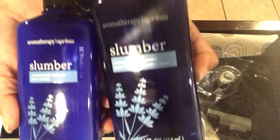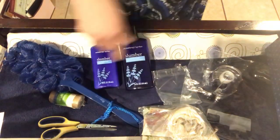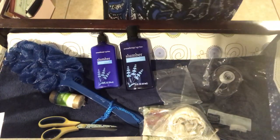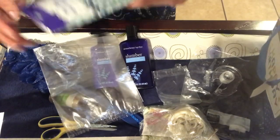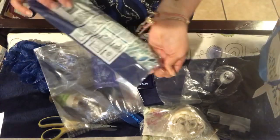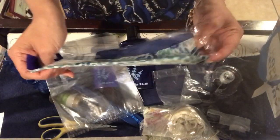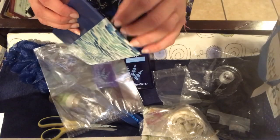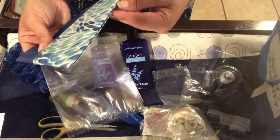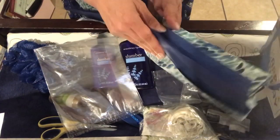The slumber set. And then we are going to have another extra large clear gift bag, and I'll be using this tissue paper. I really like the patterned one because it reminds me of almost like a water type of pattern, so I'm going to start off with the patterned one.